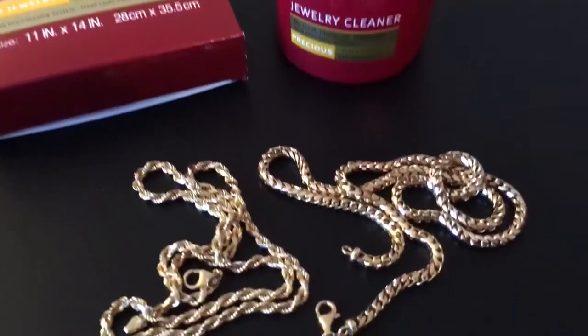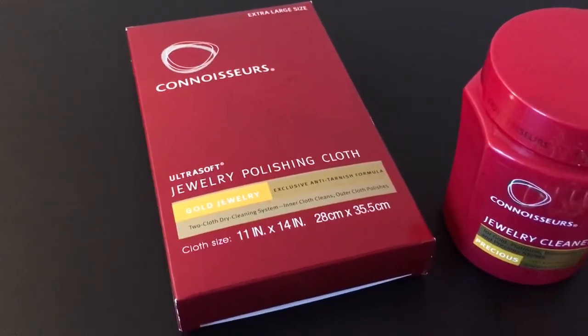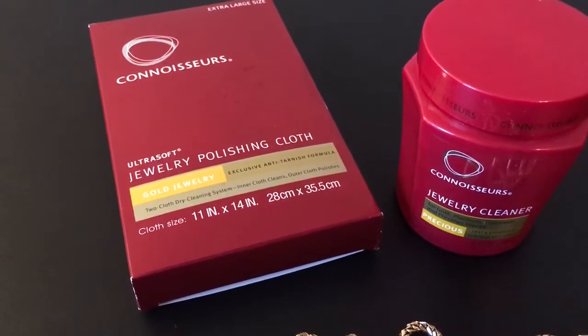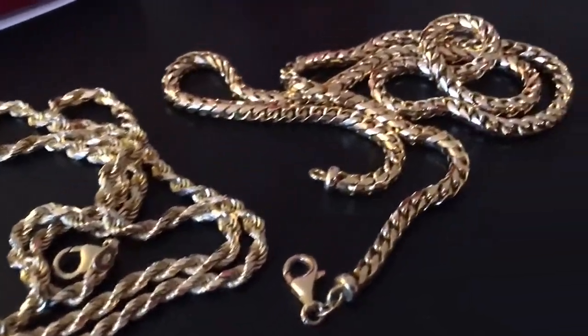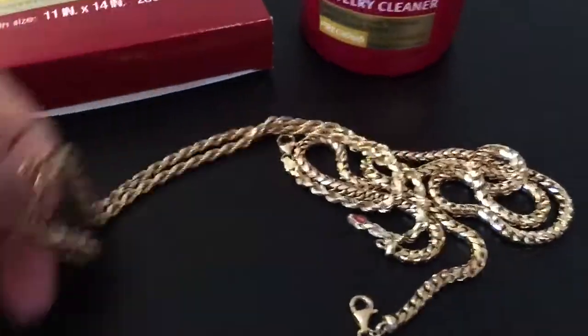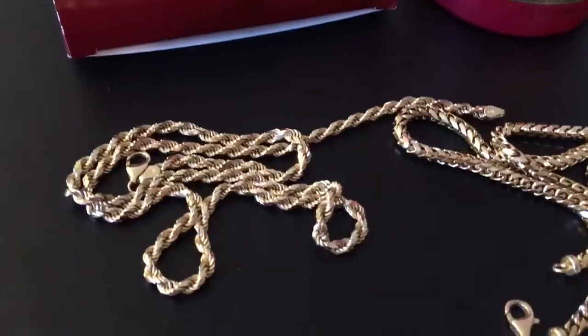Then I run them under hot water. This has a two-sided cloth — I use the white one to clean it up a little more, and then there's a pink outer part of the cloth that basically polishes up the gold. Still looking brand new, no visible signs of wear or anything like that.